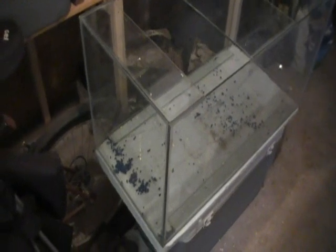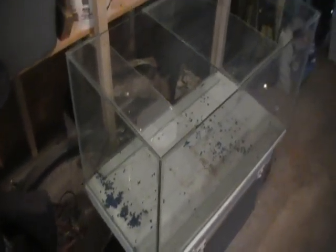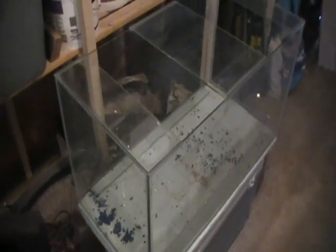Welcome to my first 90 gallon video documentation, part 1. This is the 90 gallon reef tank.